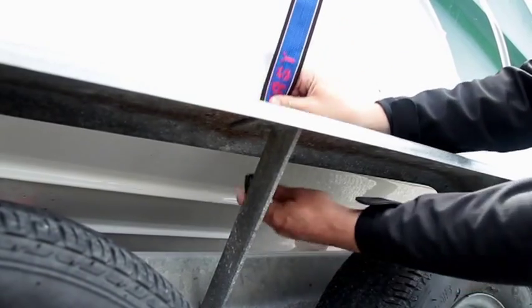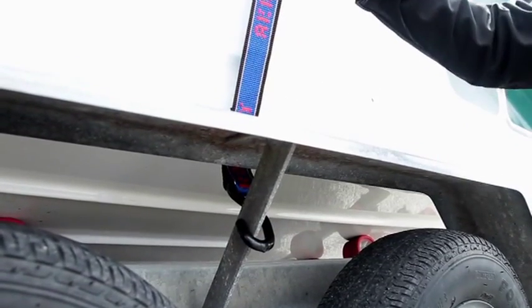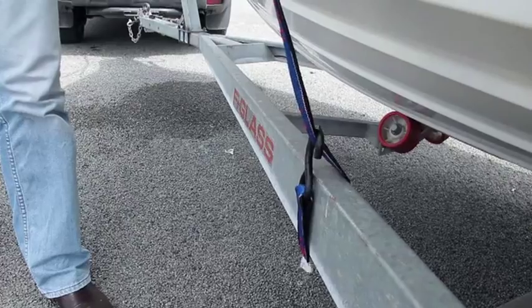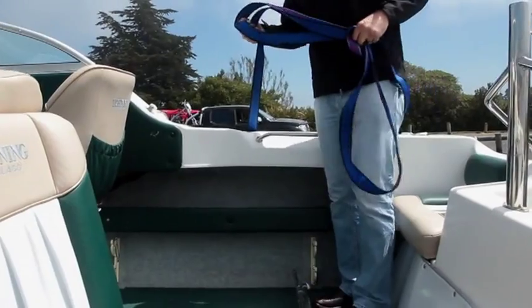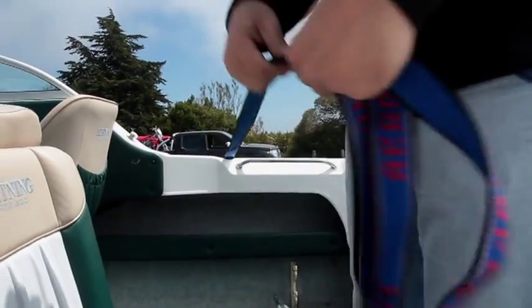Take the long end of the tie-down. If there are no tie-down points on the side of your trailer, feed the hook around the inside of the trailer chassis and bring the hook back round and feed the webbing through it. Bring the webbing over the middle of the boat. Attach the other hook to a tie-down point on the other side of the trailer, or again feed it around the trailer chassis and back onto the webbing.